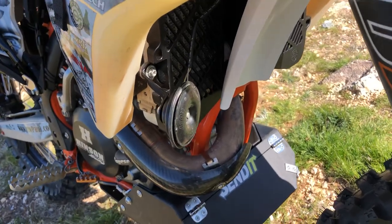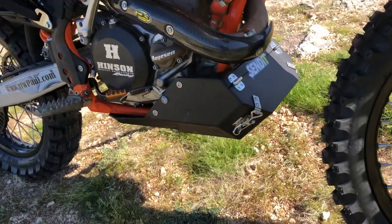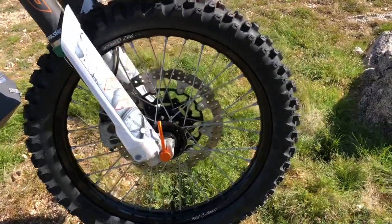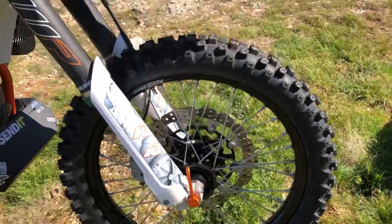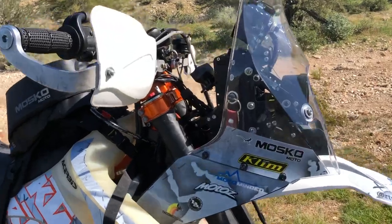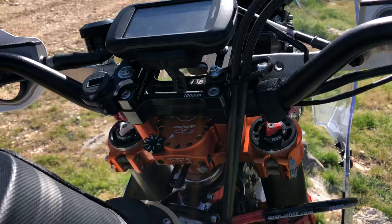Obviously this is an EXC so it's street legal — it's got a horn on it, P3 on the guard. This bash plate is also a tool carrier, loaded up with tools. On the front wheel, Warp 9 Elite Series with the supermoto disc — with all this extra weight you need more stopping power, especially on the front. Fork shrouds on the fork guards dress it up a bit. Up here in the command center, look at all this stuff — pretty exciting.